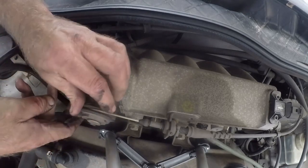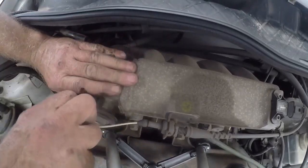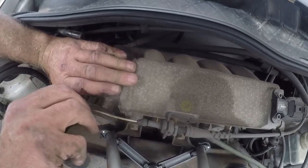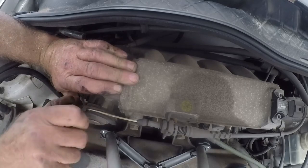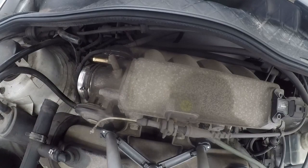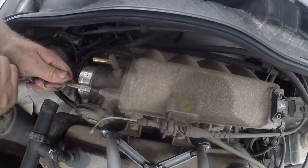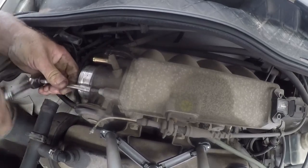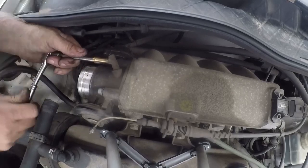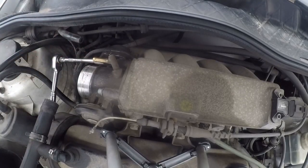Then we'll take the accelerator throttle cable and just unclip it there. With the cable out of the way, the throttle is free. Size 5 Allen key — we'll get that loosened up. There are 4 bolts: one there, one there, one there, and two at the bottom. I'll go ahead and get this throttle body loosened up.